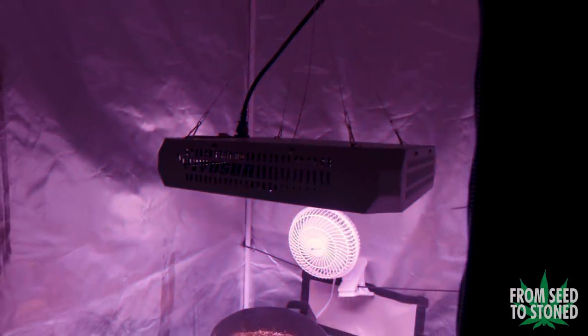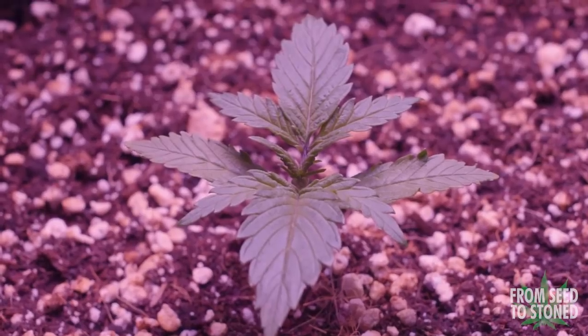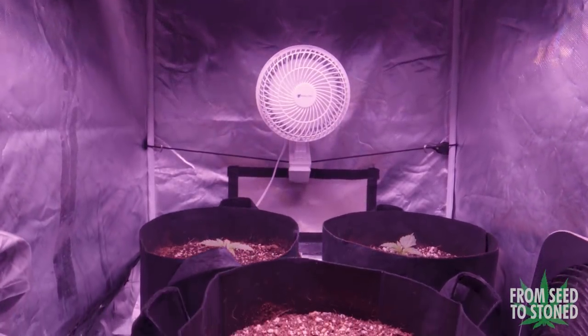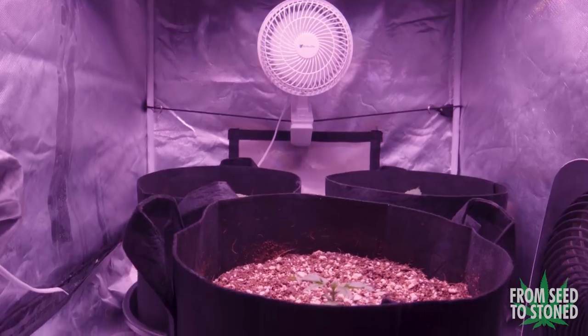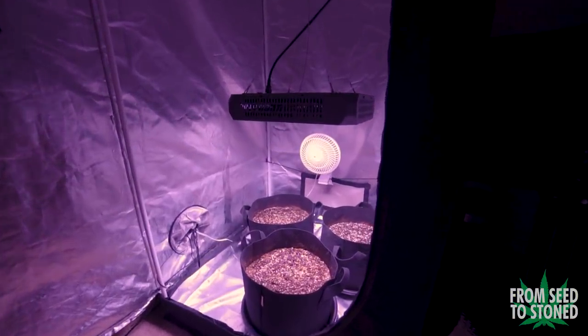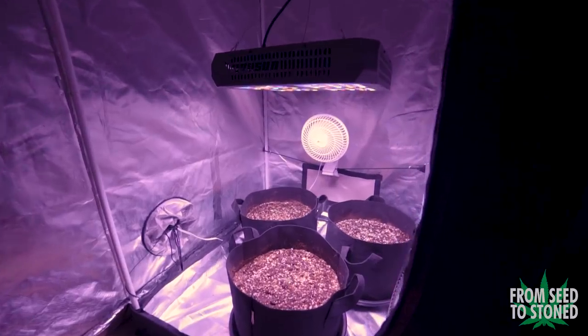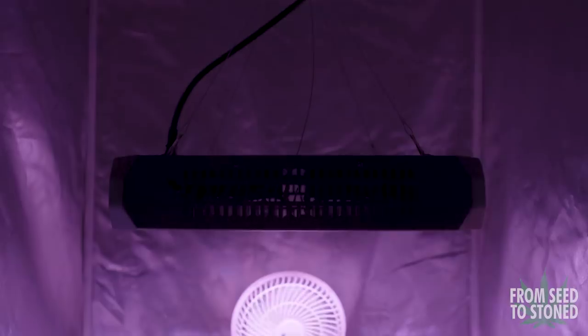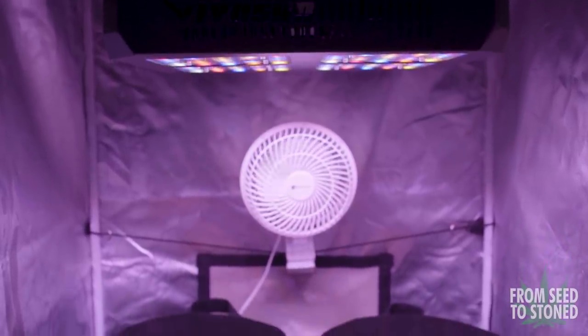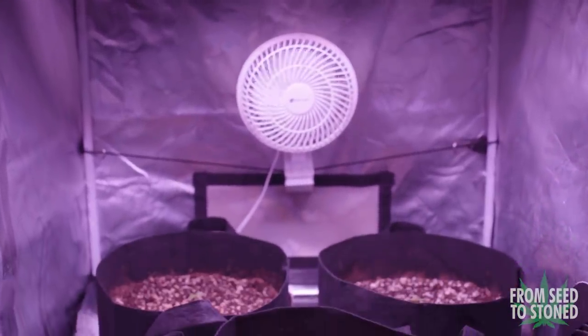Hello everyone, welcome back to my channel. What is up guys, from Seed to Stone here. In this episode we'll be following these White Widow autos through week number two. This week is an important one because I'll be feeding these gals for the first time ever. I'll also be talking about my rough feed schedule that will carry these girls all the way through their entire life cycle.